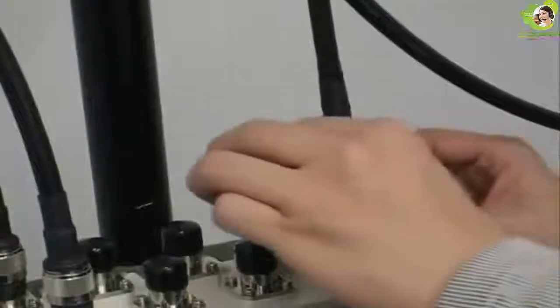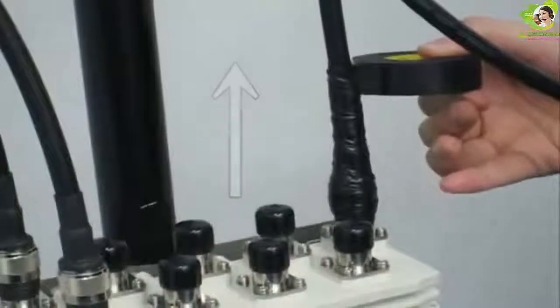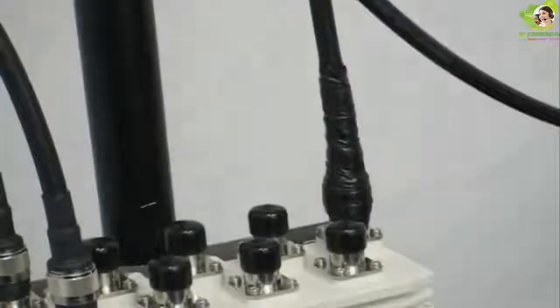Finally, wrap the cable again with electrical tape for UV protection until it is about 25mm above the butyl rubber tape. Wrap the connector at the antenna end with three layers of tape in a similar manner.